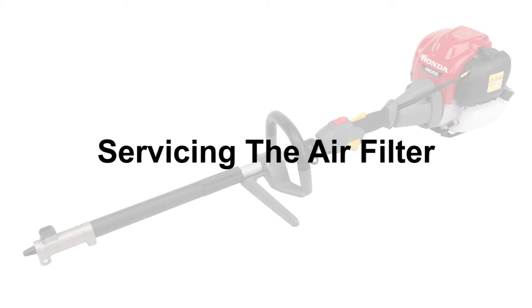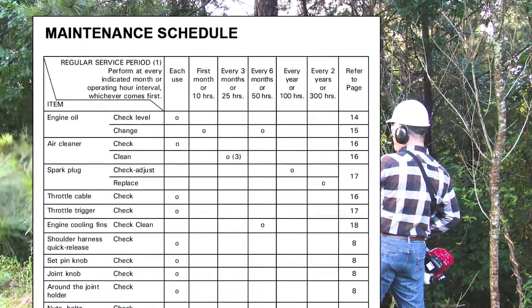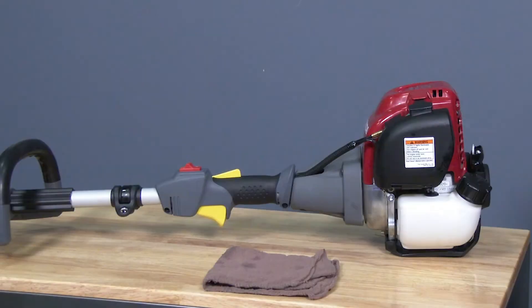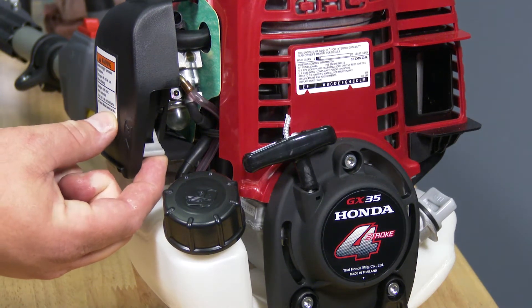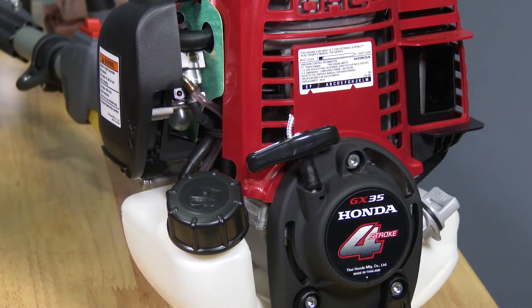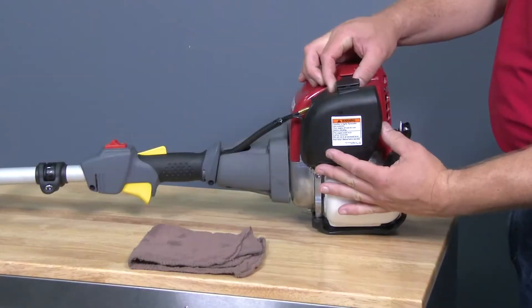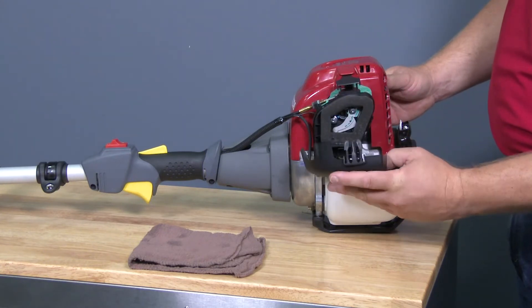Cleaning and oiling the engine air filter according to the owner's manual can help prevent dirt or debris from entering the engine, which can cause rapid engine wear or engine damage. To begin servicing the air filter, set the powerhead on a flat level surface. Move the choke lever to the closed or upward position. Remove the air cleaner cover by squeezing the two upper tabs together to release the cover, then rotate the cover downward and set aside.